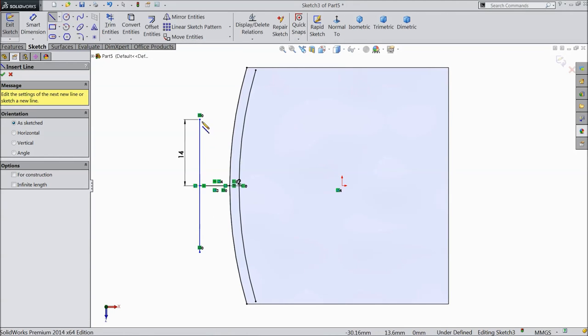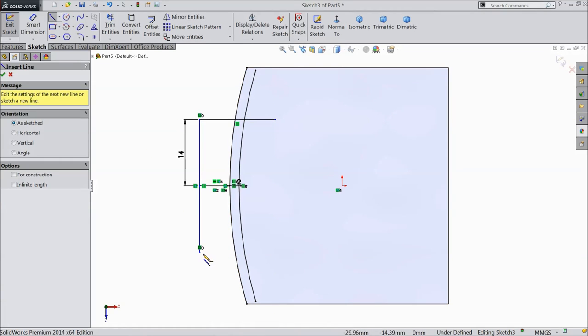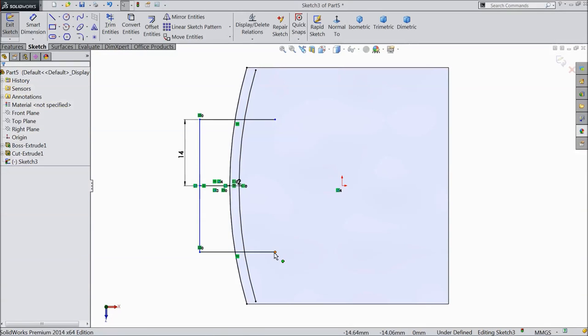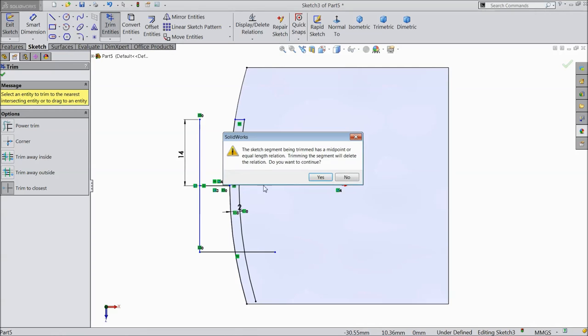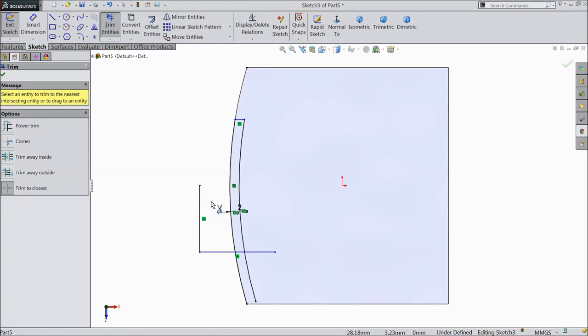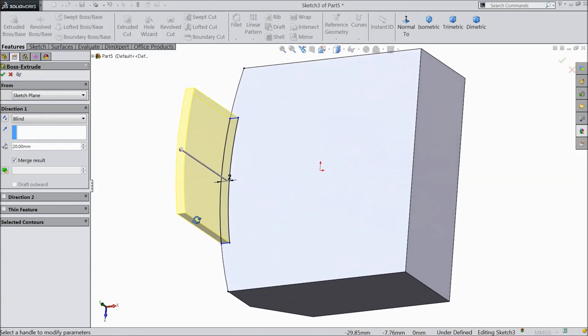Now choose a line and draw one horizontal line. Choose again, draw one horizontal line. Now select trim entities and trim unnecessary lines. Click OK. Select extruded boss, select only 4mm, click OK.